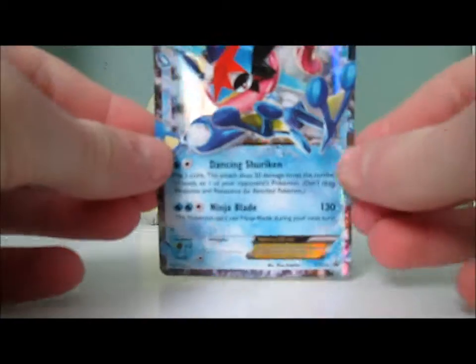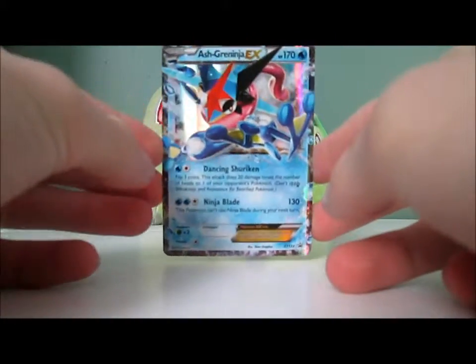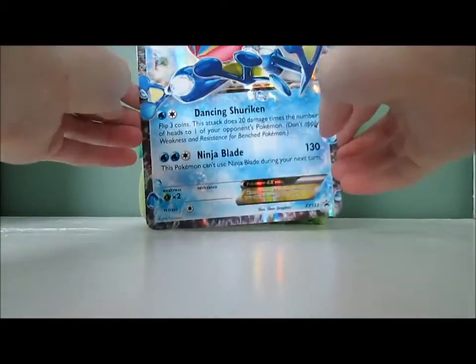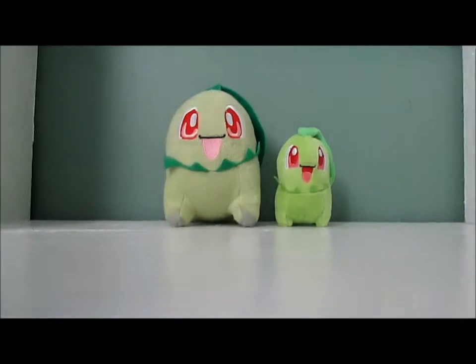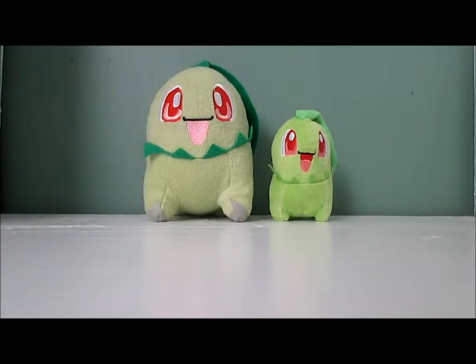That is so cool looking — I gotta show that for a little while longer, that's really cool. Very nice looking, that's the main reason I thought it was kind of cool. Then we have the other Ash Greninja EX — the gigantic one. I get a bit of a collection of those giant ones. I haven't opened a collection box in a while, so you know.